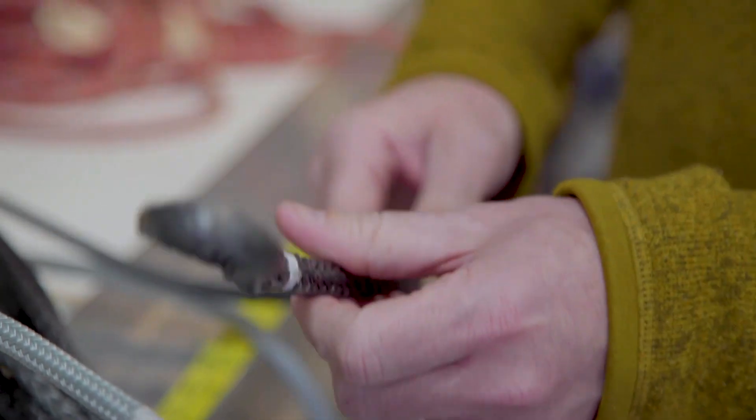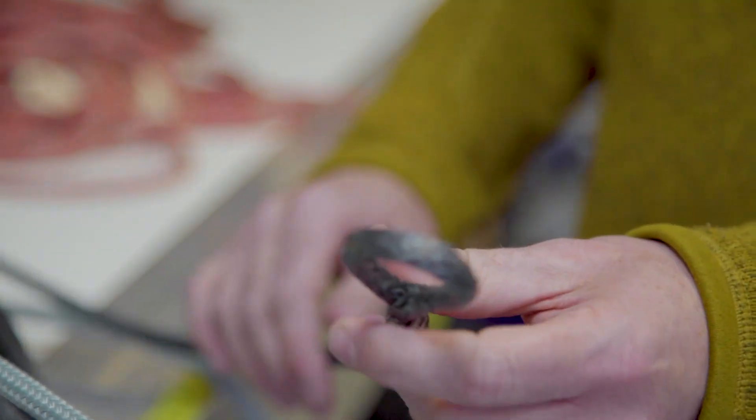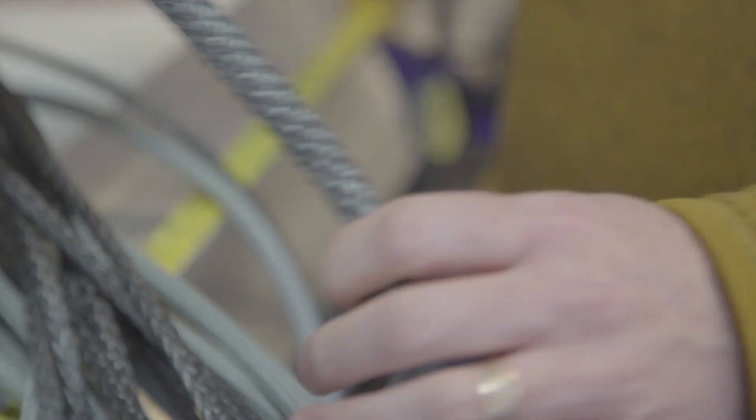This is a tapered halyard — tapered to save weight and friction. This is the core, which is the inside of the rope. It takes all the load and does all the work in terms of stretch and strength. This is the cover — the braid we add on top. It's the second part of the double braid and it's what gives us a nice surface to handle, hold, and work with clutches, winches, and cleats.